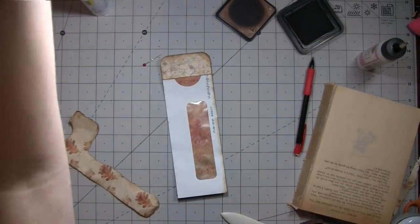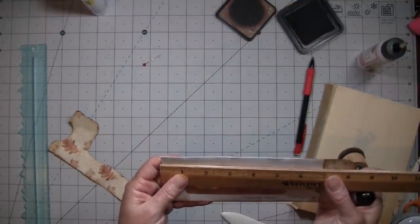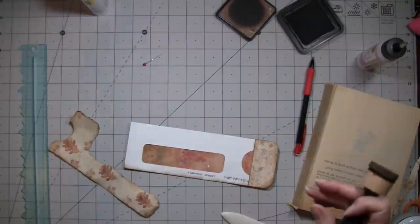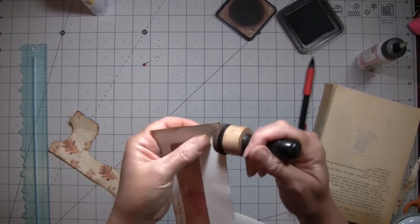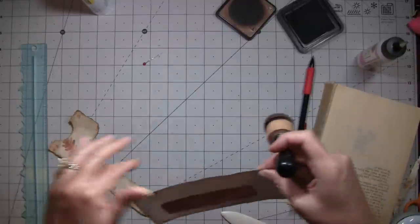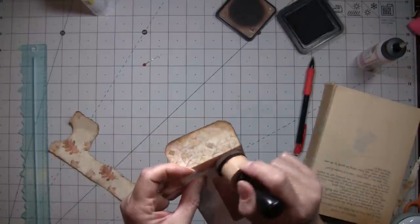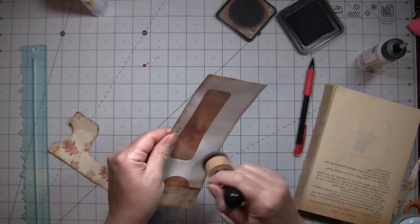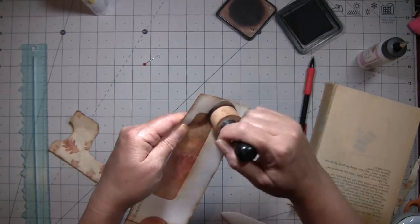I didn't even measure this — I hope it's not too long. Oh, it's fine. So that's another thing — check to make sure that the envelope portion you're using is not too long for your page. I'm just going to go around here a little bit just so we know we won't see any of the white.